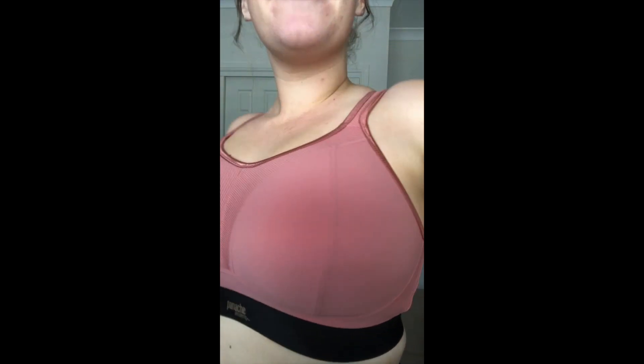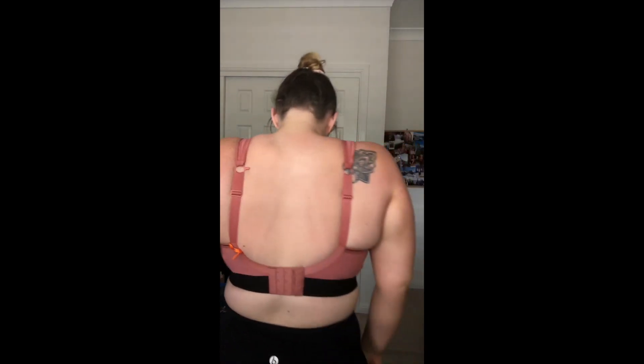Hi, it's Dominique from Brava, and today I'm going to be showing you the Panache wire-free sports bra. As a longtime wearer of the underwired Panache sports bra, I was really keen to try the wire-free version.